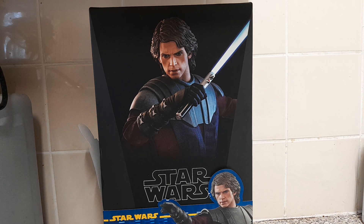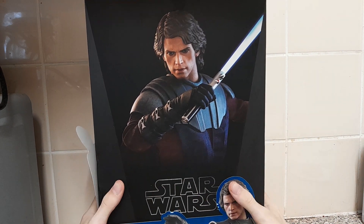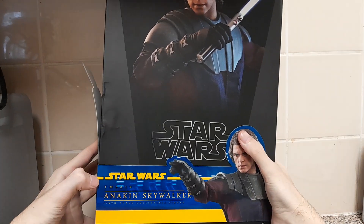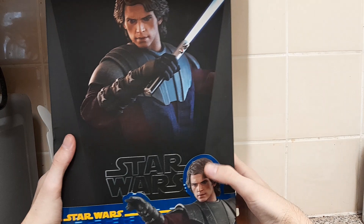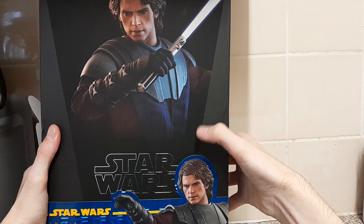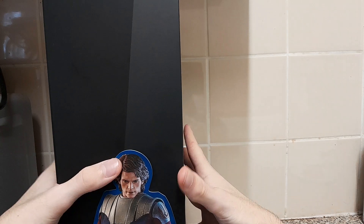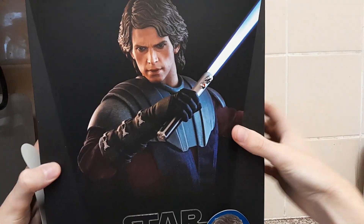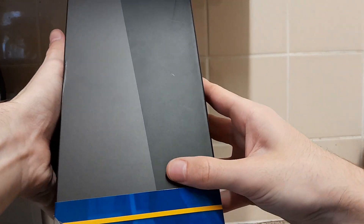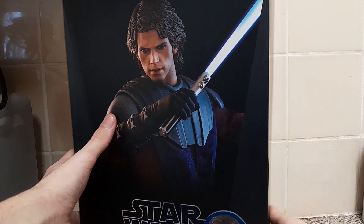Looking at the box here, we have obviously the figure front and center, got Star Wars down here. As you can see, we've got the figure again and you've got TM, so it's the Anakin Skywalker 1/6 scale collectible figure. You can kind of see that in this image — they're wearing different armor pieces and I'll talk about that later in the video. On the side you've got another image of the figure, and it just says Anakin Skywalker — basically the same thing as the front.